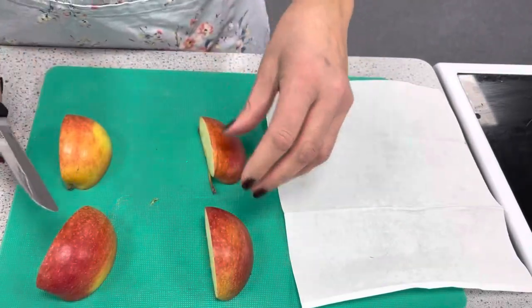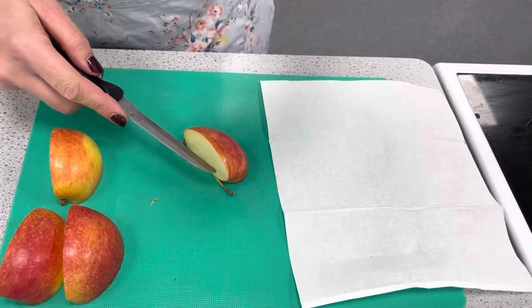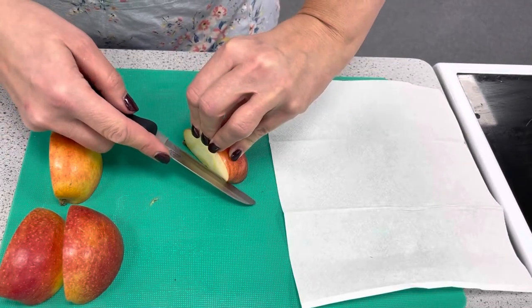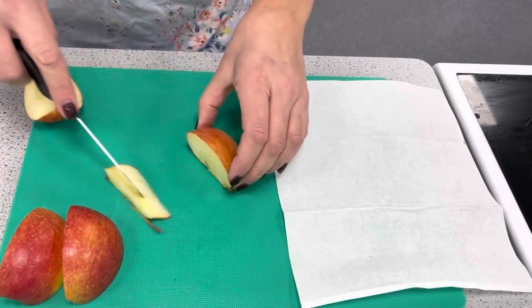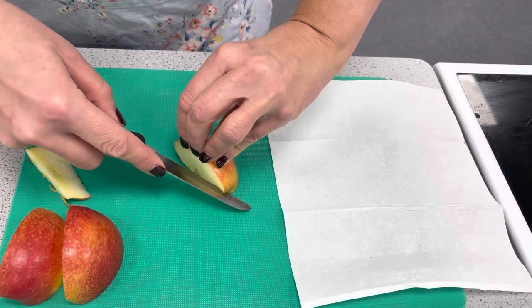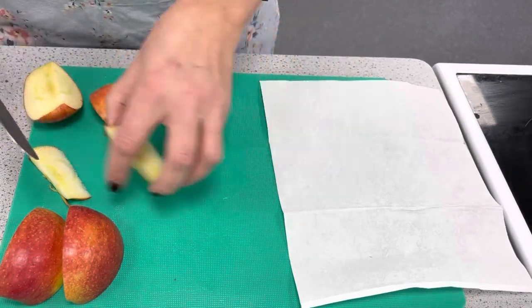To core the apple we are going to turn the apple to its side. We're going to use our claw grip to hold the apple steady and then we are going to do a diagonal cut to take out the core. Our fingers are nowhere near the apple.